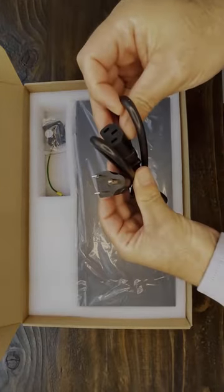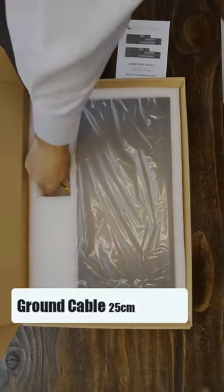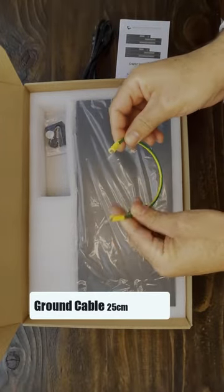This is the power cord. Always remember to connect the power cord to the switch first before the AC outlet. A ground cable is also provided.